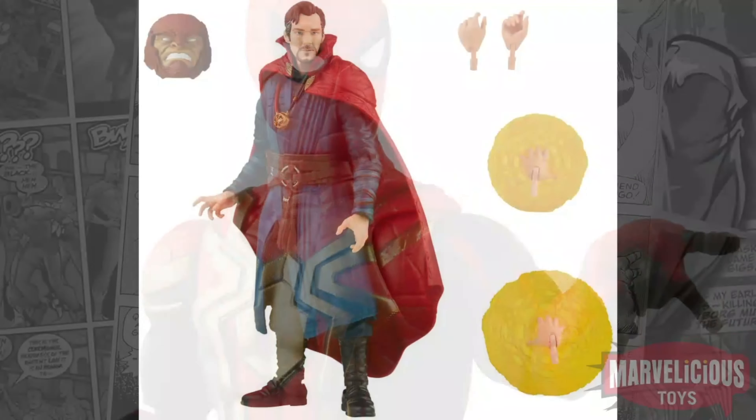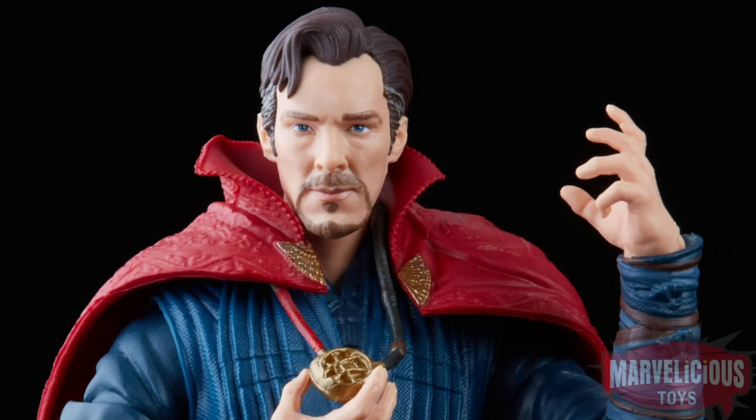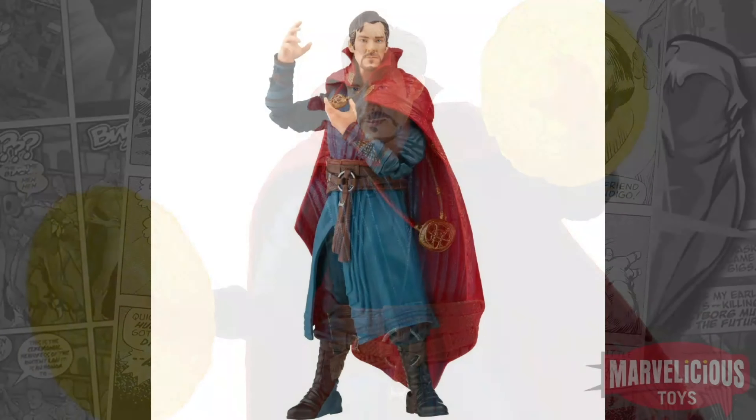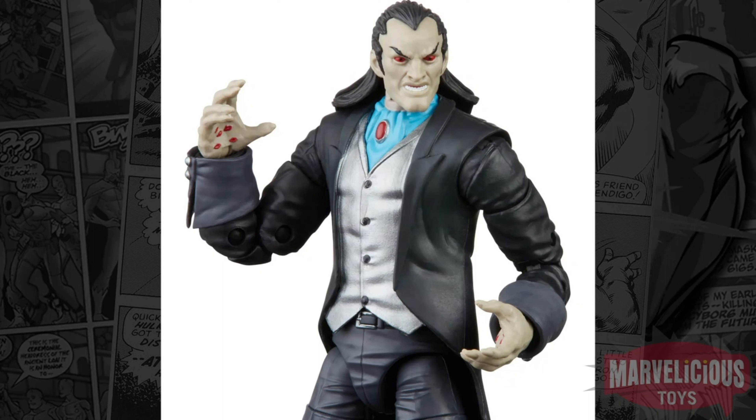And Doctor Strange — it looks like a much better Doctor Strange than we got back with the Doctor Strange movie. Their face printing tech has improved so much. That's one that definitely needed a redo on the shelf. The previous Doctor Strange wasn't terrible, but now that we're getting the more accurate face tech, he's desperately needing an upgrade.